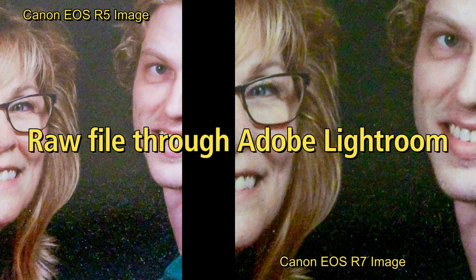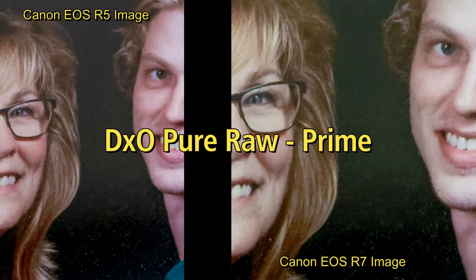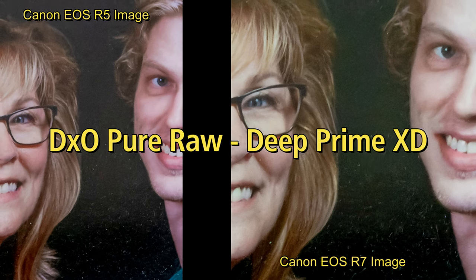And again, we see that using Adobe Lightroom for high ISO RAW files from Canon cameras is not optimal. So let's look at these images side by side from DxO Pure RAW: first the high quality method, second the Prime method, third the Deep Prime method, and lastly the Deep Prime XD method. The bottom line is that these two cameras can produce usable images at high ISO settings, if you use the right software to process them.